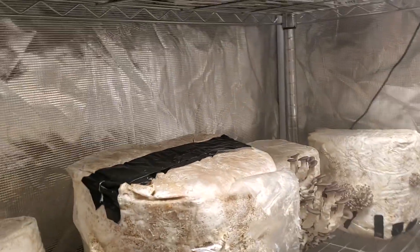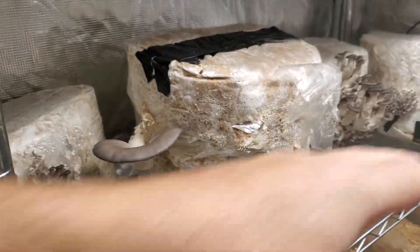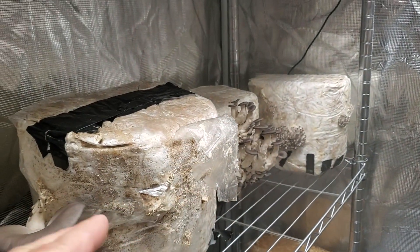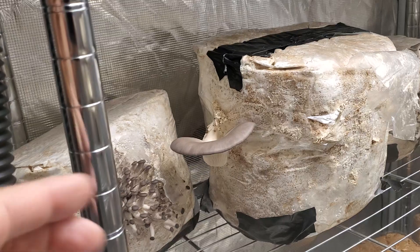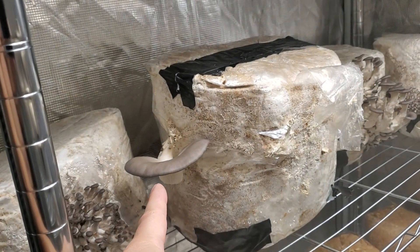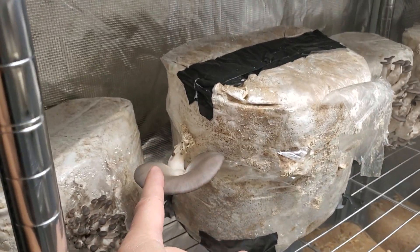Blue oysters - these are all first flushers on this shelf here. All first flush popping up, looking nice. Back to front, different fruiting stages. Just harvested that one, got some of those in the fridge. Gonna harvest that today - nice big blue oyster.